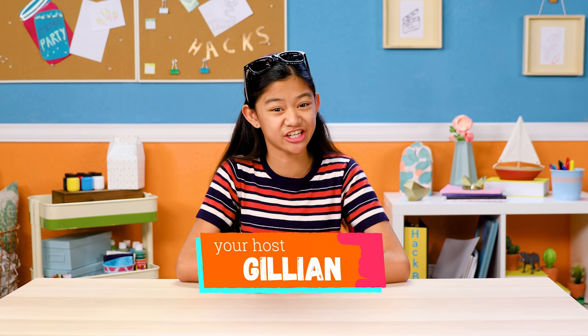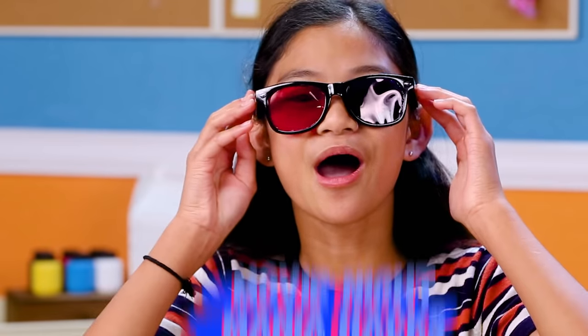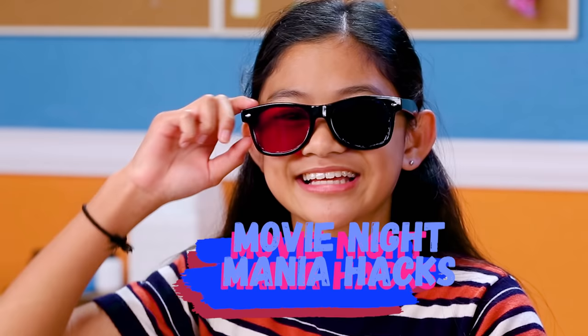In case you haven't noticed, the days are getting colder and the nights are getting longer, which means it's the perfect time of year to host a movie night for your friends. So let's make a box office hit with my movie night mania hacks.